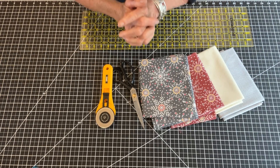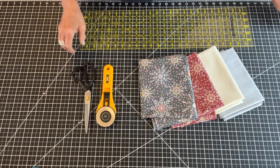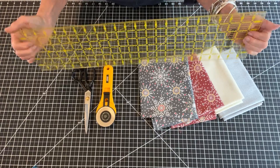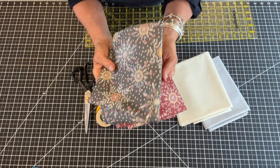The materials for this project are super simple. You need something to cut with, you need some way to make straight lines — you've got to make sure things are really straight — and you need two half yards of fabric.